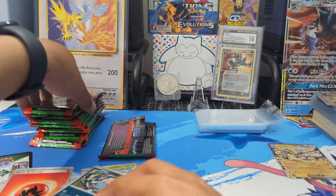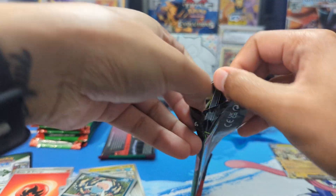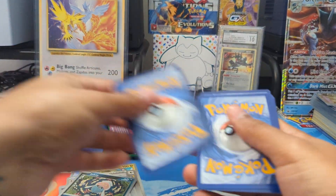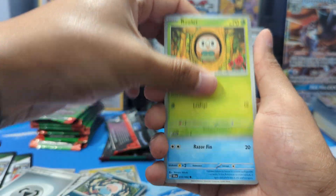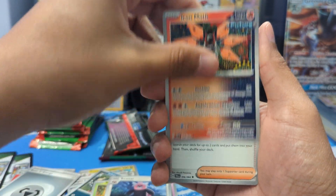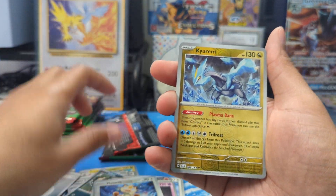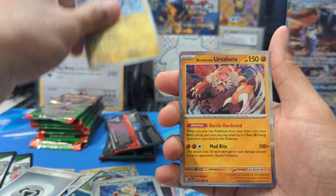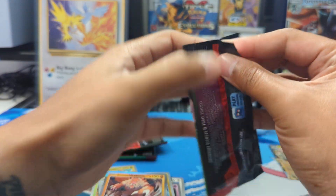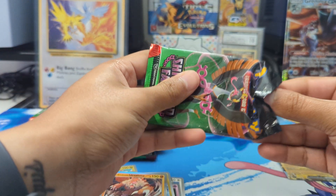Let's hop into the next pack. We've got Rowlet, Horsea, Dusclops, Bewear, Iron Moth, Cassiopeia, Sylveon, Meowth — Reverse Holo Kyurem and Blood Moon Ursaluna. I got plenty of those from when I opened up the SIR collection boxes, so I am not running out of those.